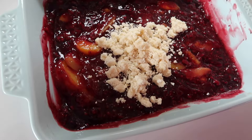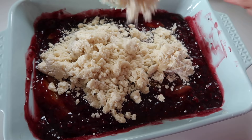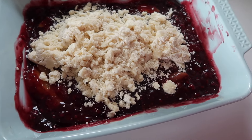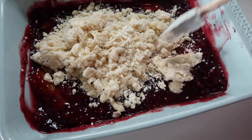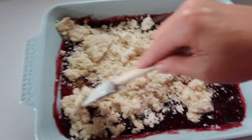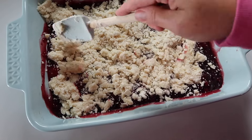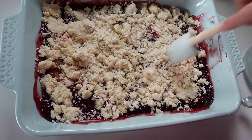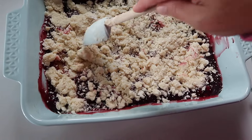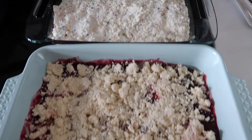We're going to put this into a 9 by 13 inch baking dish and bake at 350 degrees for 45 minutes. You'll see me putting these into the oven here in just a minute. That is the overview, or the formula, if you will — you can mix and match this any way you like.